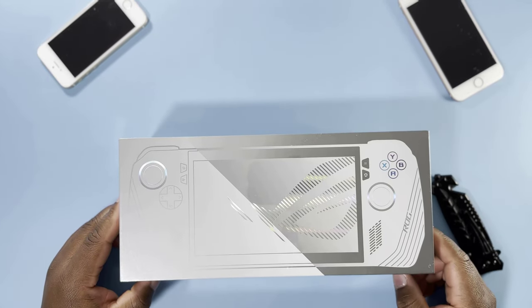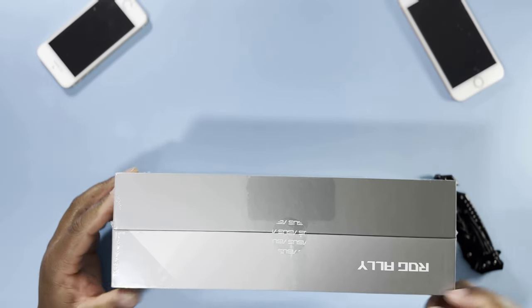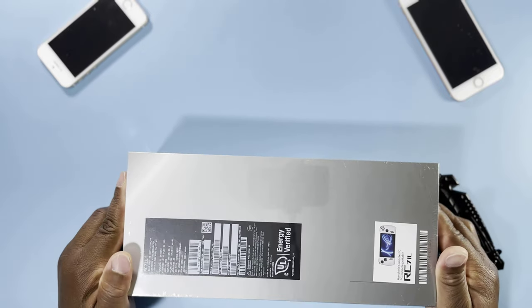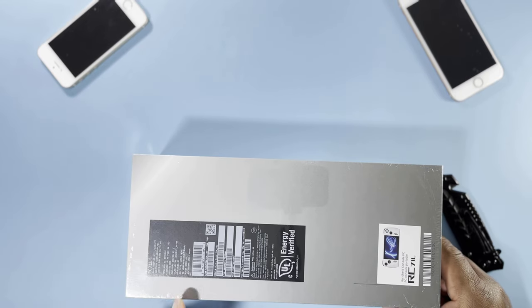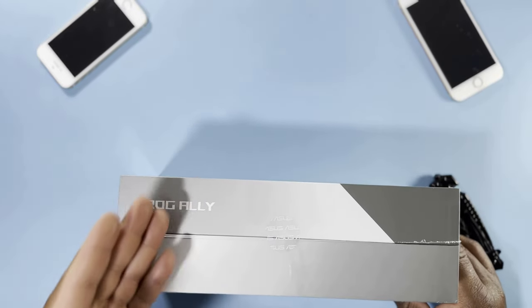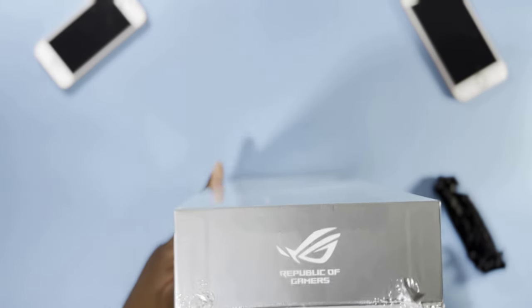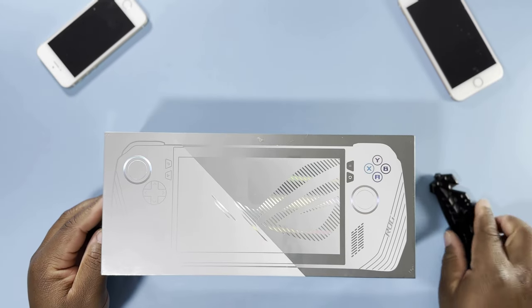Right in front of the box, as you can see, we do have the picture of the console itself. On the side here, we have the name ROG Ally and then the ASUS stamp. At the bottom, we have the usual stuff — a picture of the device, a couple of instructions regarding what's in the box, some serial numbers, and so on. At the back, we have the name as usual, and here we have the Republic of Gamers. This is the ASUS sign, and on the other side, same stuff.